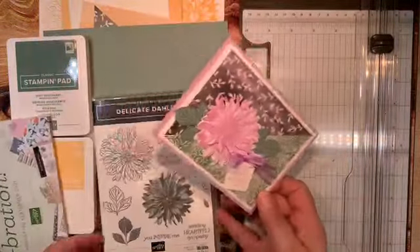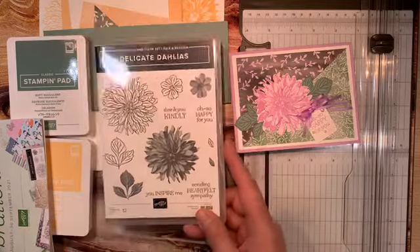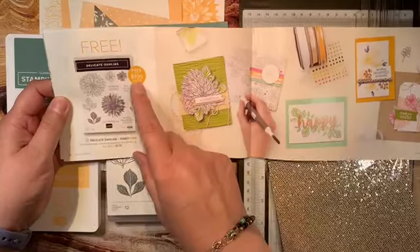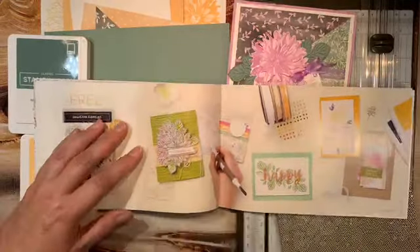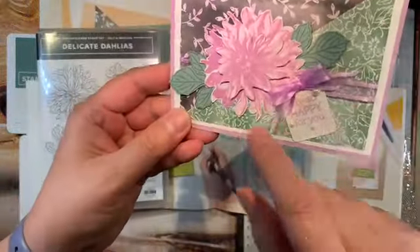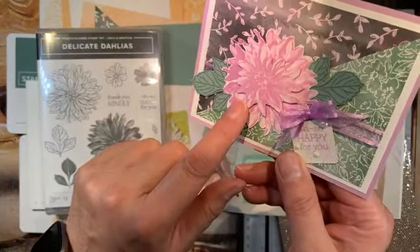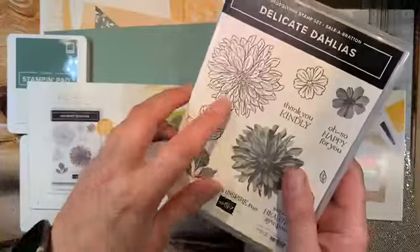What I've made for you is this really beautiful card using the Delicate Dahlia stamp set. This stamp set is free with a $100 purchase. Celebration is all about giving back to Stamping Up customers that support our businesses. This stamp set is a photopolymer type of stamp, so when you stamp it, it picks up the edges and lines as if this is an actual photograph of a flower, so you get a really true stamped image.